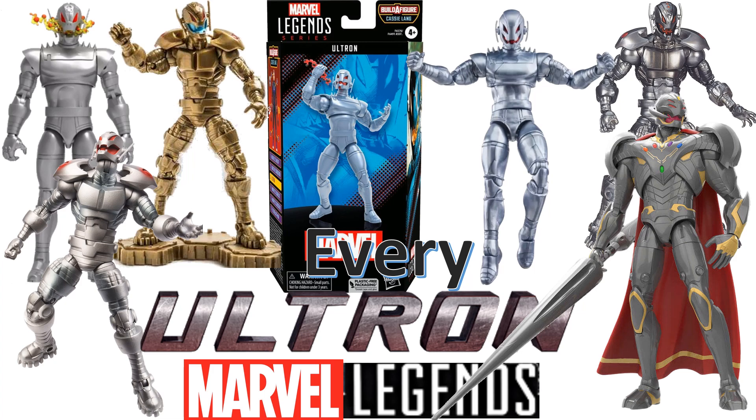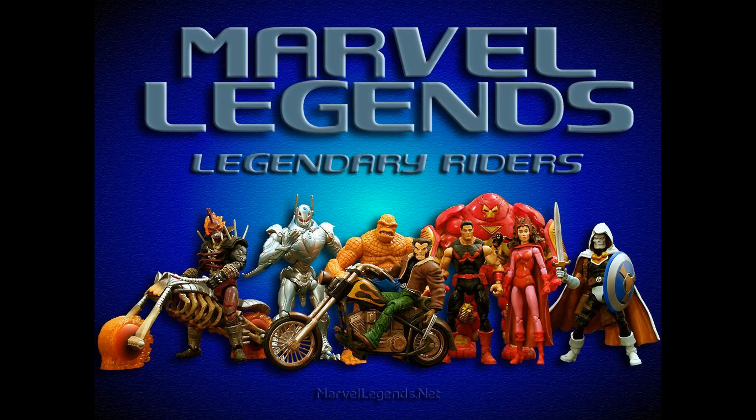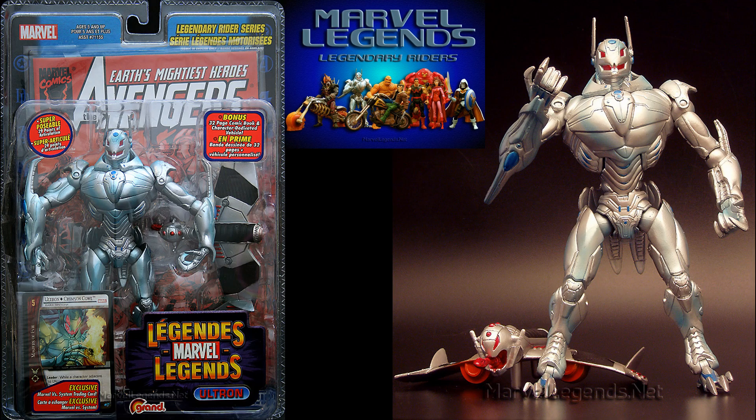Today we're talking about every Marvel Legends Ultron figure. The first time we saw Ultron was in the Toy Biz Legendary Riders wave — a very interesting wave to include Ultron in. He comes with this kind of little glider, like he's a goblin or something. Kind of a crazy design.